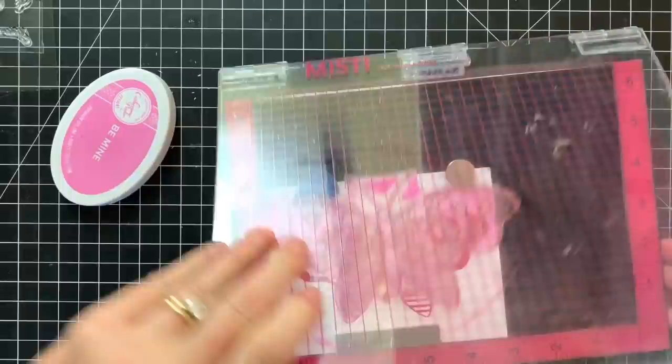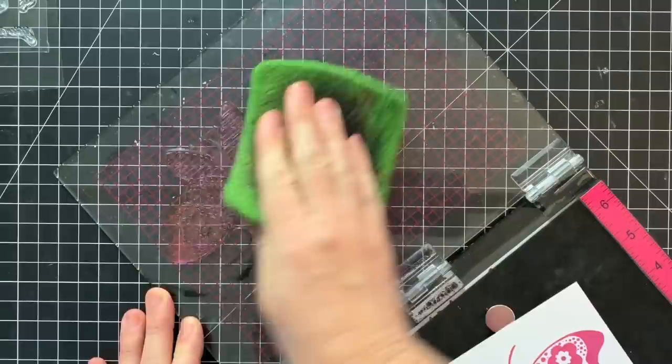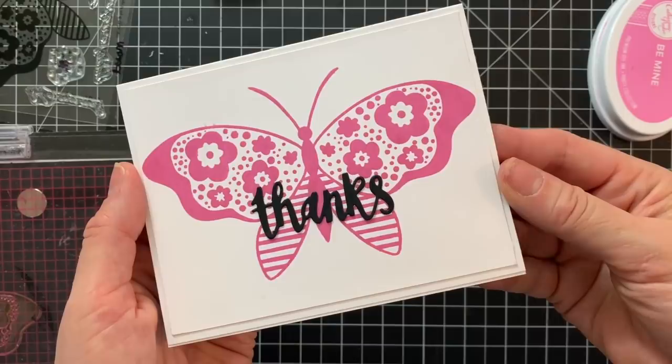For this first card I used my MISTI stamping tool, and I'm cleaning my stamp with the scrubber — which we'll talk about more later. I just added a simple thanks die in the middle, mounted it to a card front, and that is one really simple way to use this awesome giant butterfly stamp.